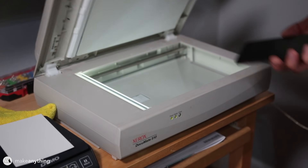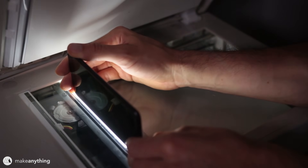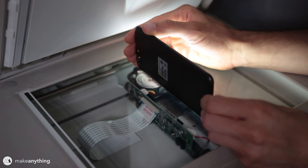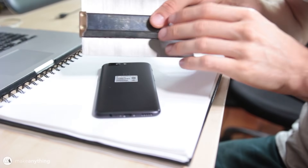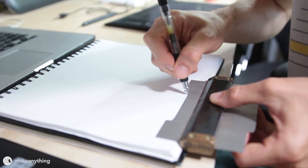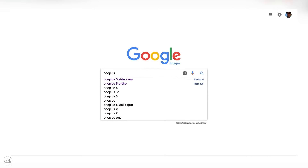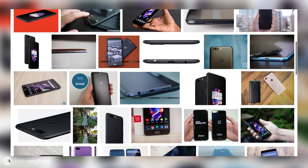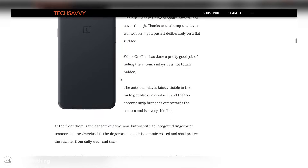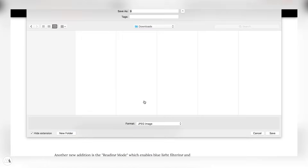My initial instinct was to use my flatbed scanner to get reference photos, since it scans to scale and gives nice clean images. I could also use a contour gauge, which is a tool that lets you copy the contours of objects. However, with a very popular phone there are much easier ways — if I just use Google Images I can get hundreds of professional images including perfect top, side, left, right, front, and back orthographic views, which are especially useful for this project.